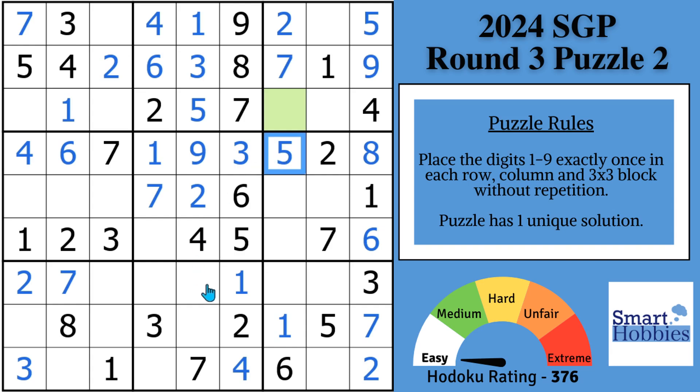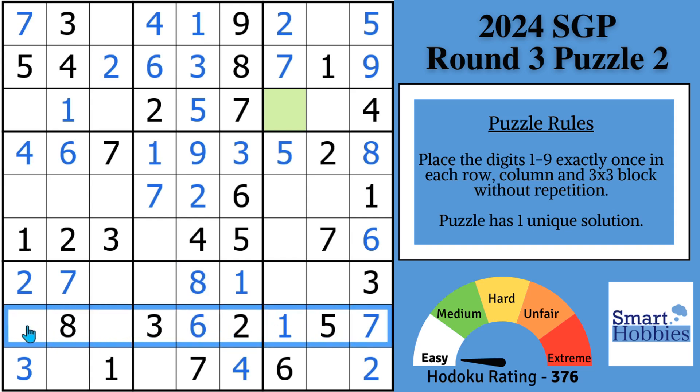Let's look in column five now — we only have two cells remaining. We have seven filled out and we need a six and an eight. An eight's right here, so that's going to be your eight and that's going to be your six. Putting a lot of pressure now on row eight. We need a four and a nine to finish row eight — well, I've got a four right here, I'm going to pull it down from block four. So there's your four and there is your nine.